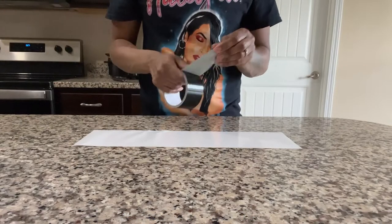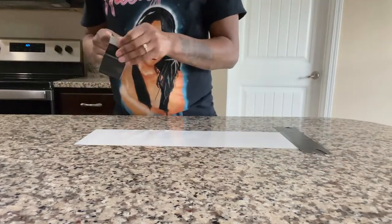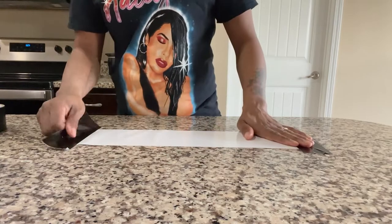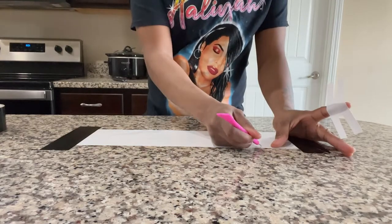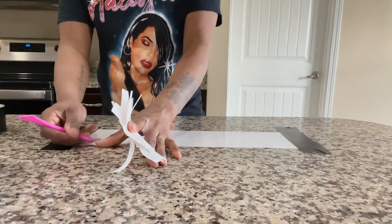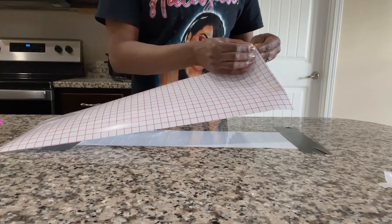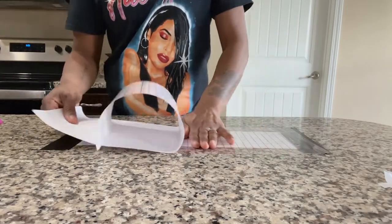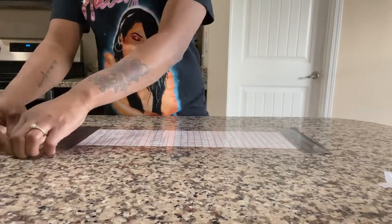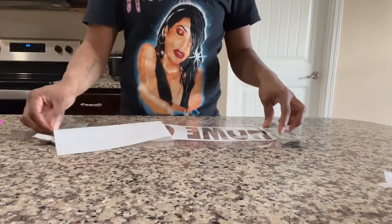I have everything cut out and I'm ready to transfer. Here I'm transferring the top of the mat — 'Home of thee' — I've cut it out but haven't weeded it yet. I'm laying tape on both sides. If you haven't watched my first full tutorial on how to make the stencil, weed it, and apply it to your doormat, I highly suggest you go watch that video — it's very detailed. I'm laying transfer paper on top of my stencil made with premium vinyl, then peeling the back off to lay it on the mat.